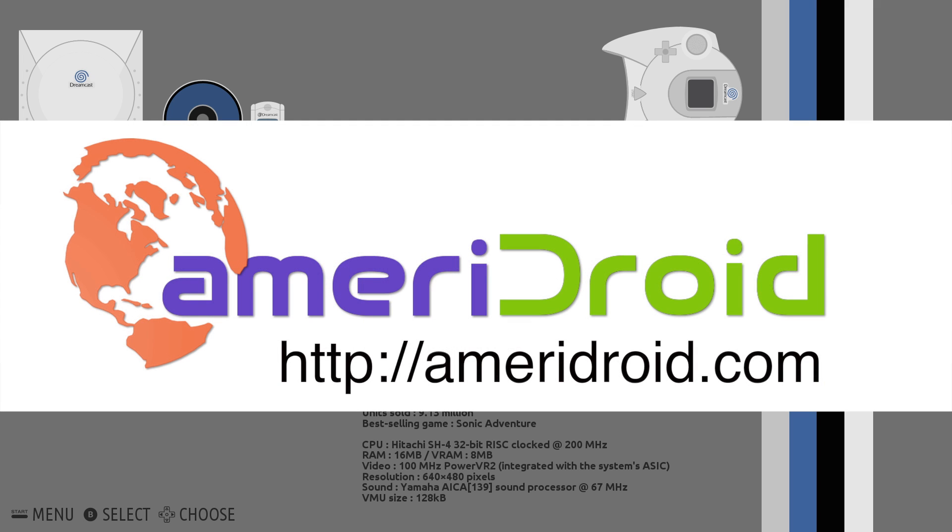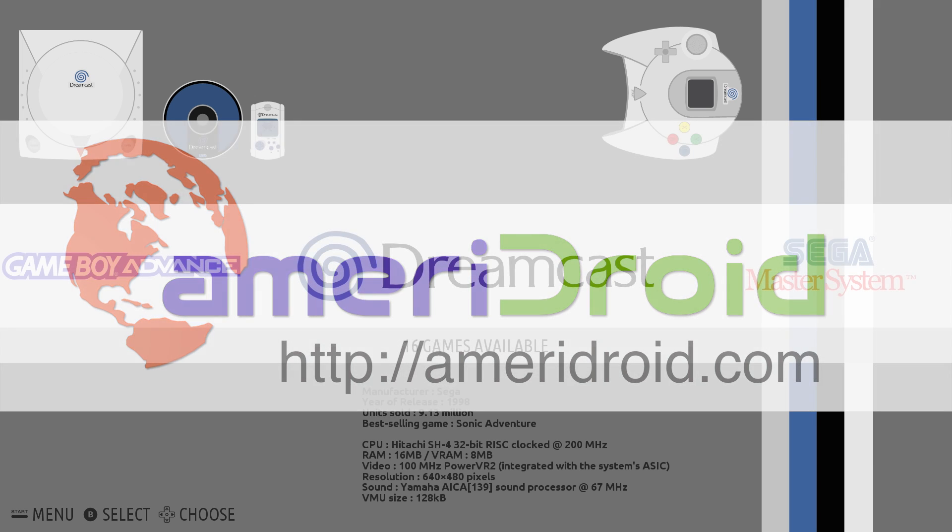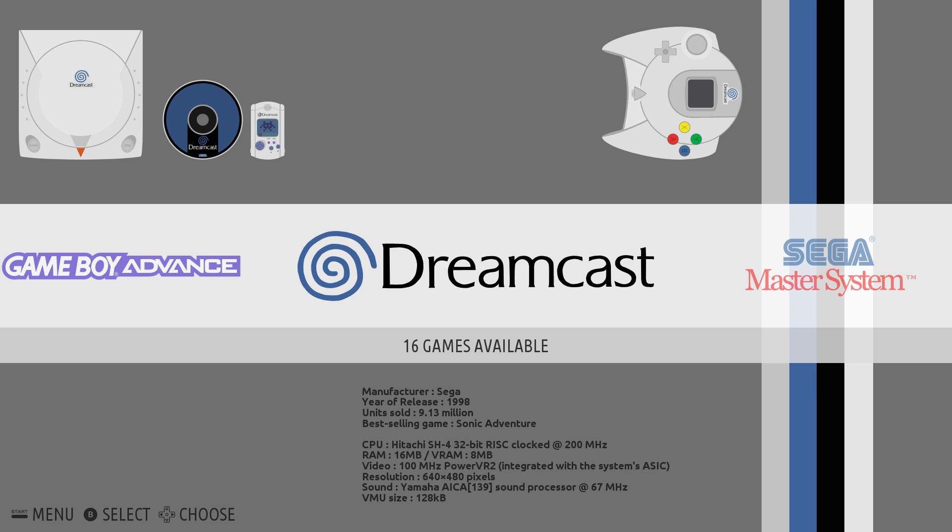I received mine from Ameridroid as a review unit and it's a very awesome little board. If you're in the States and you're looking for Raspberry Pis, Odroids, or accessories for your single board computers, I definitely suggest checking Ameridroid out. Link is in the description. Let's get right into it.